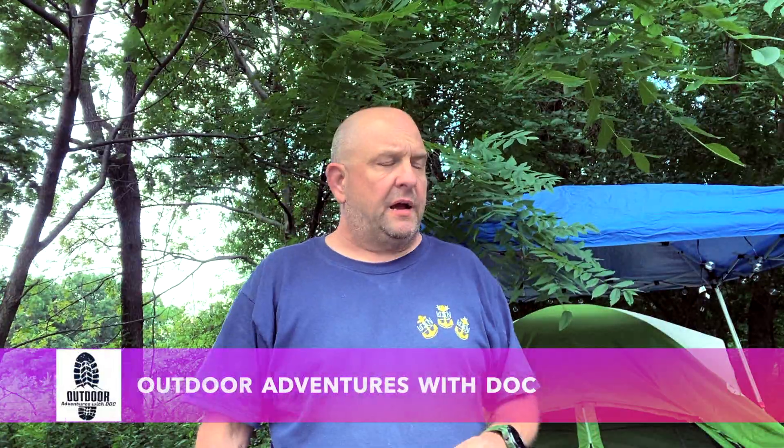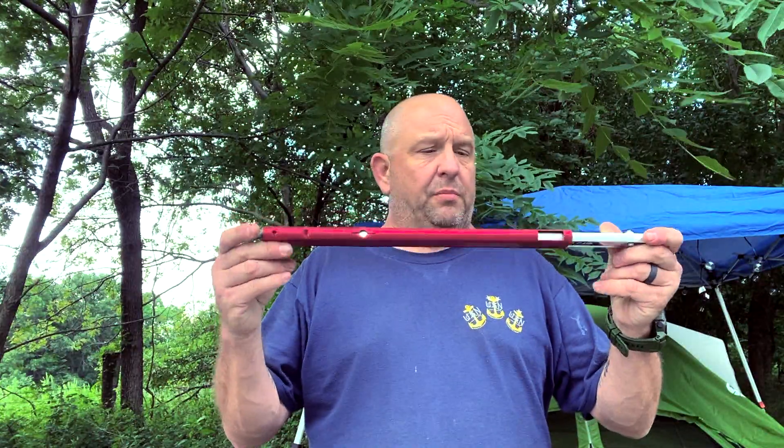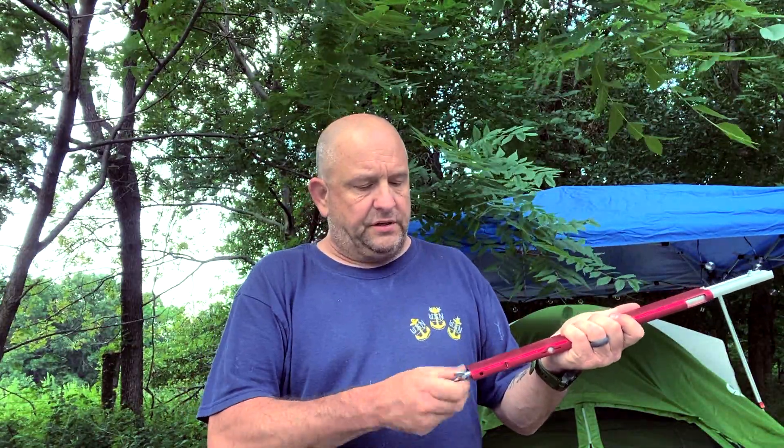Good morning, welcome back to another episode of Outdoor Adventures with Doc. With the summer being as hot as it was, I haven't had the chance to really get out and camp until now. But it didn't stop me from getting on Amazon and finding some cool camping gear. One of the items I found was this portable little saw — like a mini tree saw. Let me open that and show you — it cuts like a dream.